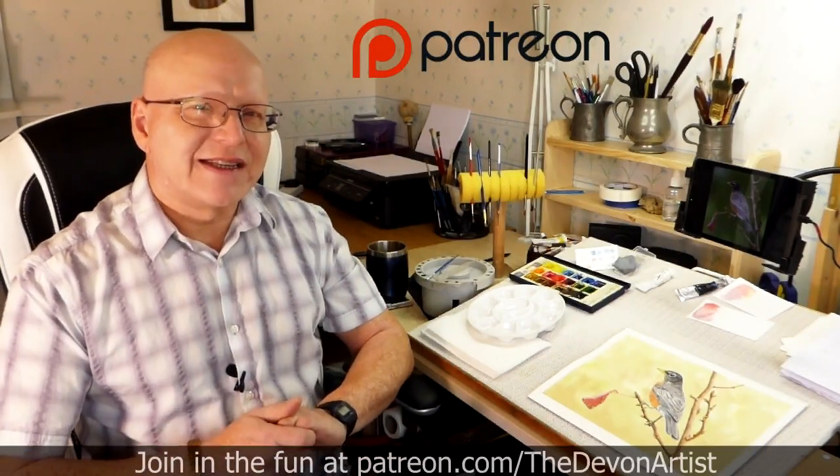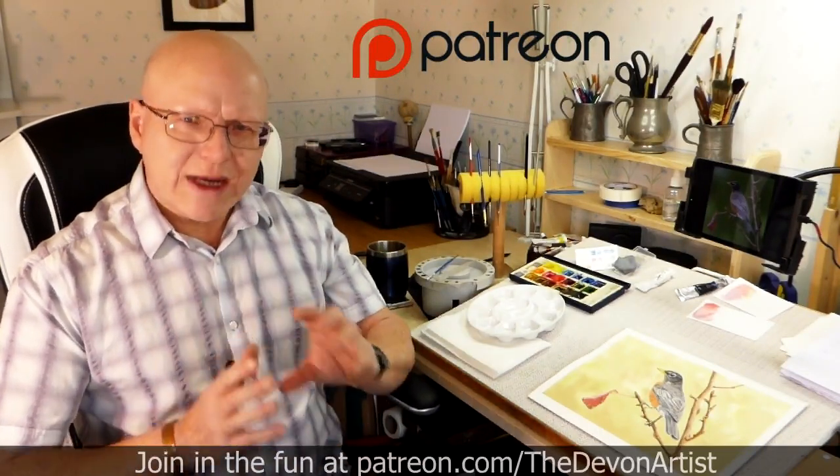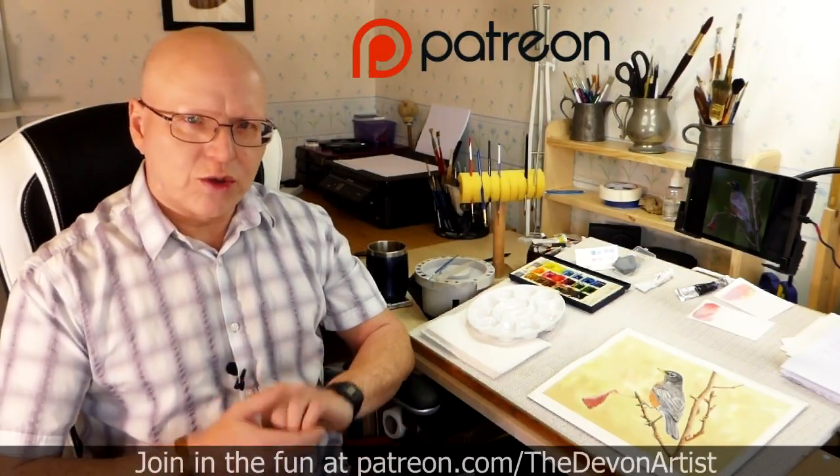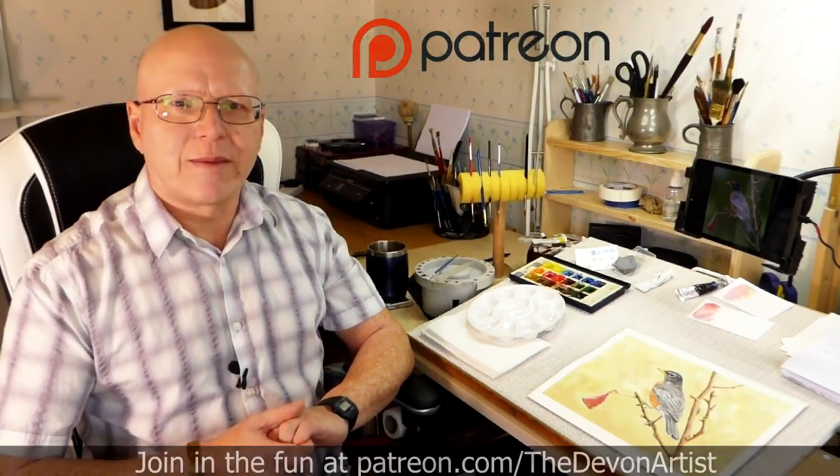Do you fancy learning some watercolor painting tips? Let me show you a quick tip on thinking about protecting the white of your paper when you're doing your painting. Let me show you what I mean.